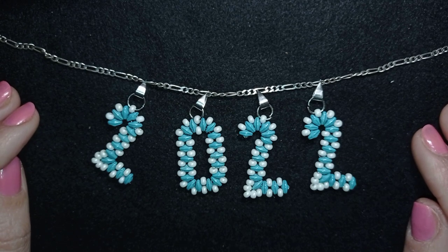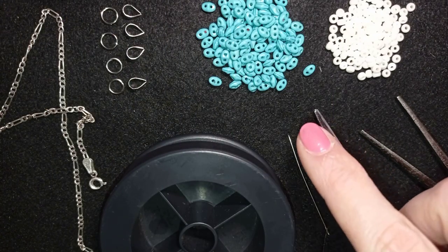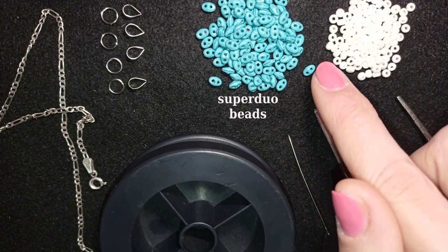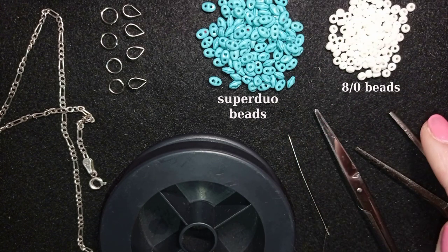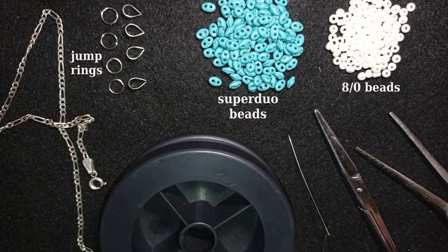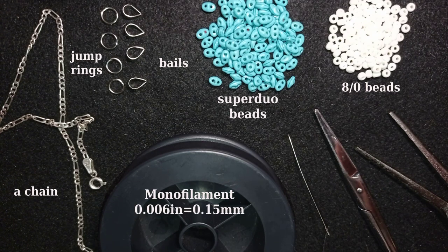Now I'm going to start with the list of materials. I'm using Superduo beads — depending on the manufacturer they could be called twin beads as well. These are those beautiful two-hole beads. These are A2 beads in white color. I use four jump rings, four bales, and a chain. You could skip all of those and make everything with beads — there are tutorials on how to make a beaded chain or beaded rope, and then attach the numbers directly on that chain.